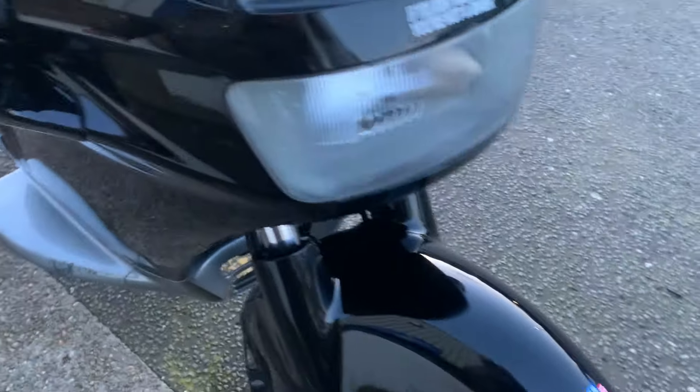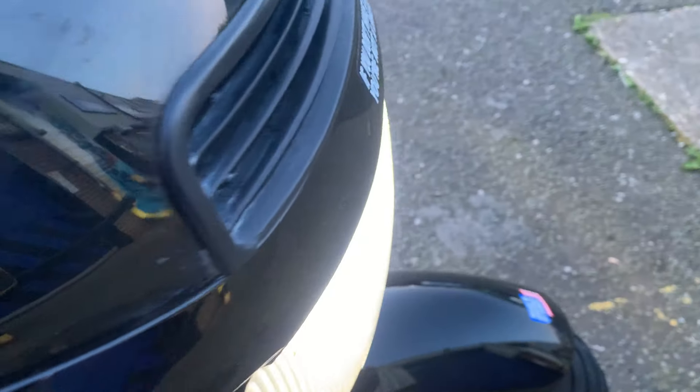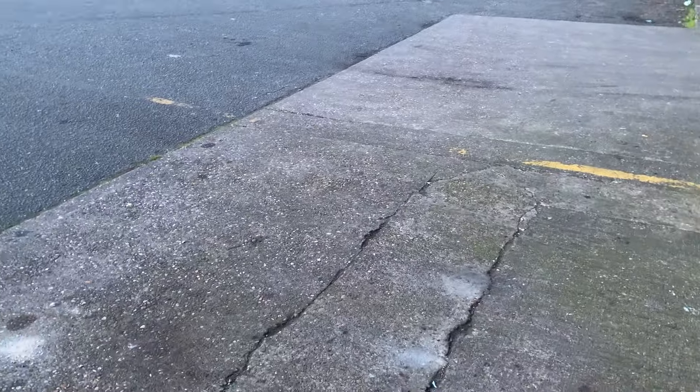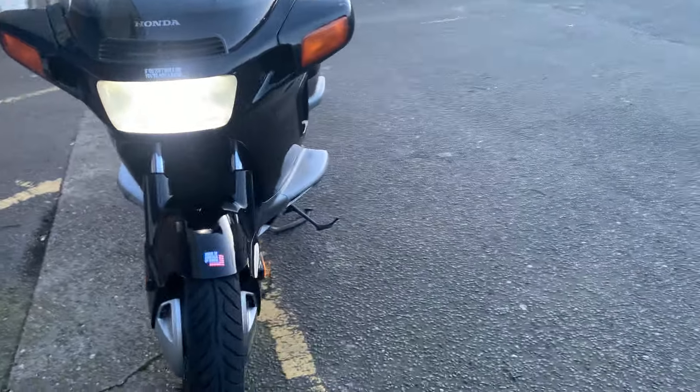HID bulb in the front, which gives you a lot of light — it's like a pure white light which goes for a long way, you can see it right over there. The normal lights are crap, to be honest, so if you want a good bulb, fit an HID.